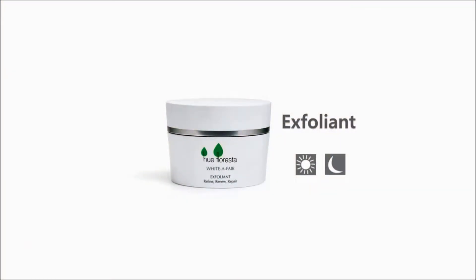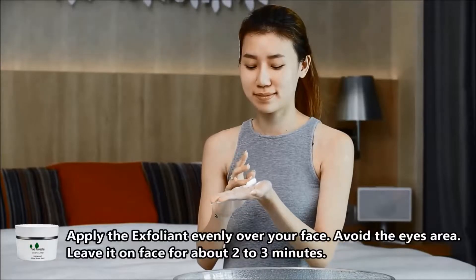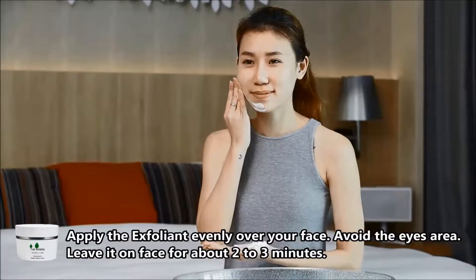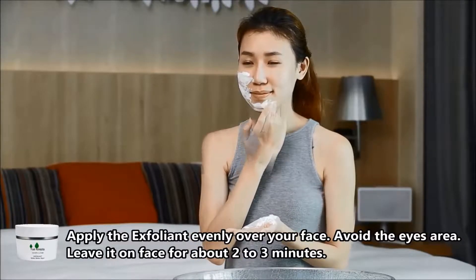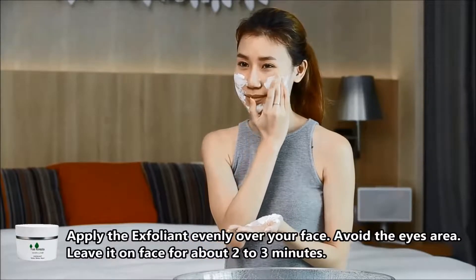Hue Floresta White Affair Exfoliant. Apply the exfoliant evenly over cleaned face. Start from the chin outwards, avoid the eye area. Leave it on your face for 2-3 minutes.